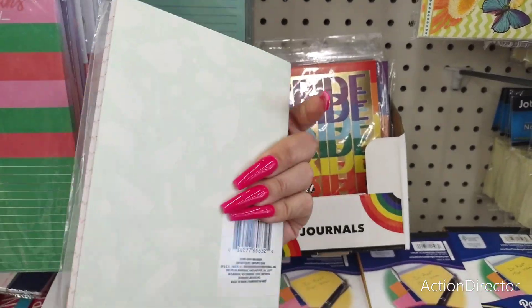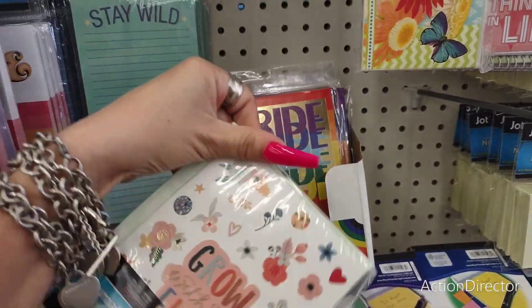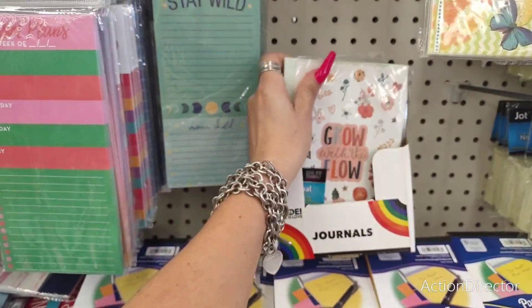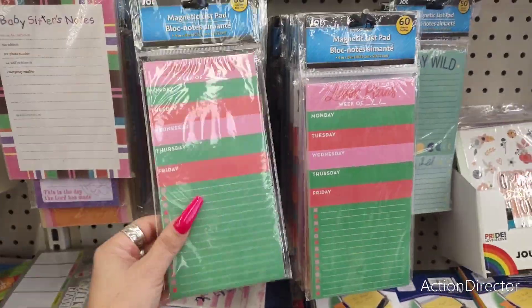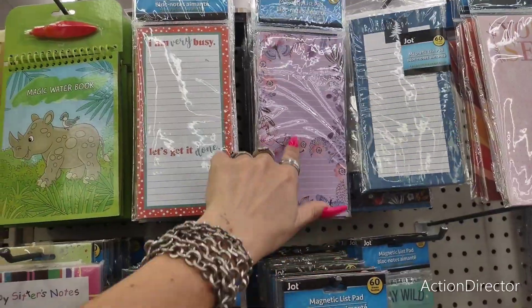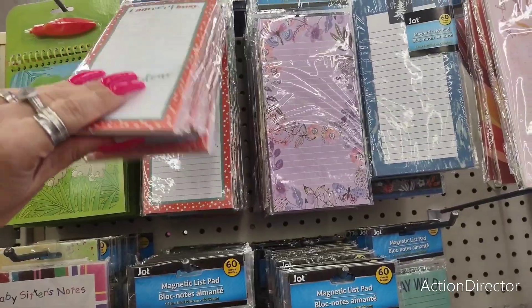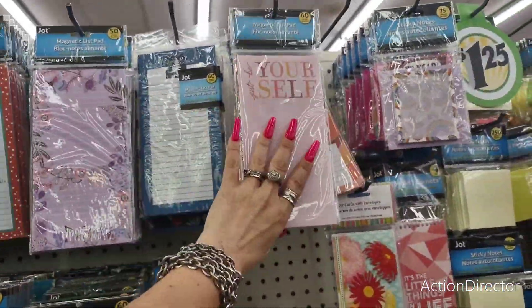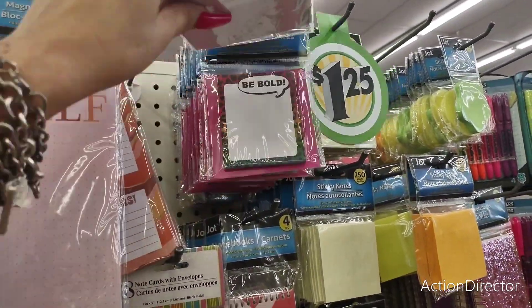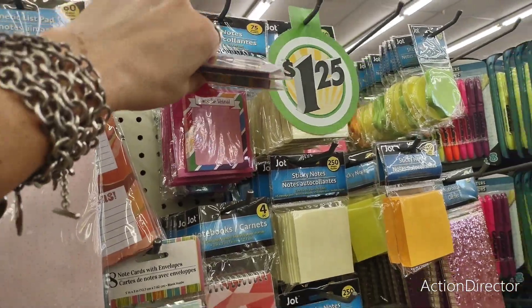Cute 'Grow with the Flow' by Jot — I like that. Also the Pride one, still in the package — I really like that. Lesson plans if you're doing school at home. They also have magnetic notepads: blue and white, lavender with butterflies. Ones that say 'I'm very busy,' 'let's get it done,' 'just be yourself,' 'be bold,' and 'time to shine.'